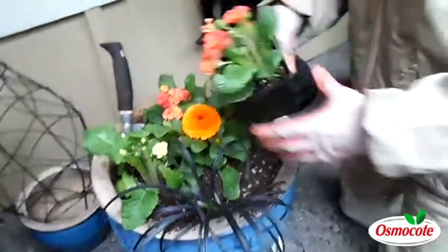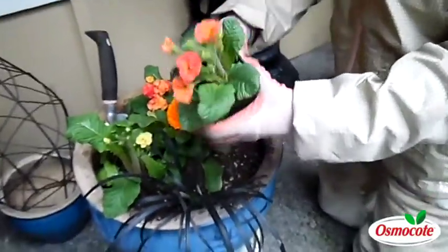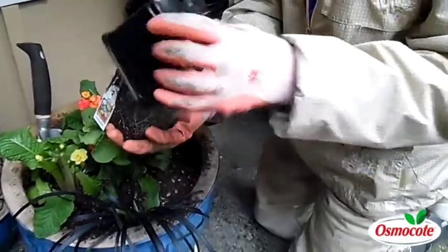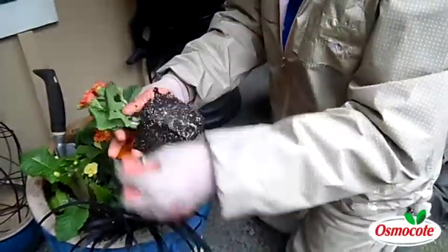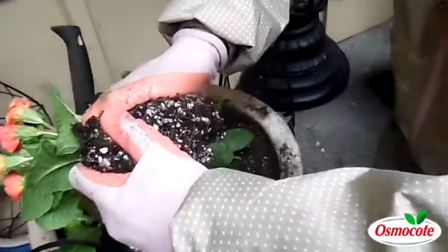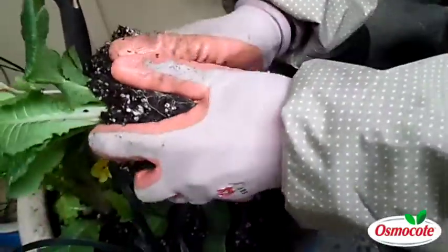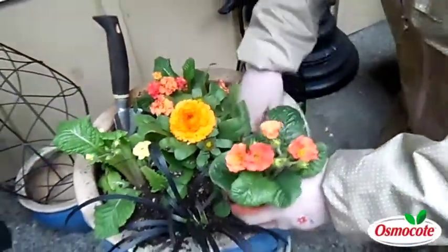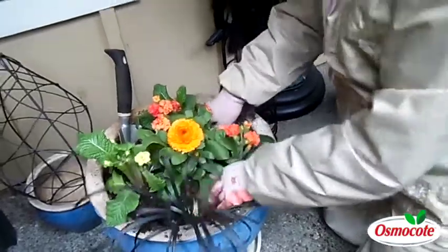Here's another tip: watch how I get the plants out of the pot. Massage or squeeze the plastic pots first, then you can turn it upside down and it slides out easily. What I'm going to do is pull apart the root ball. Loosening the roots by pulling it apart encourages these roots to spread out into the soil and gets the plant off to a better start.